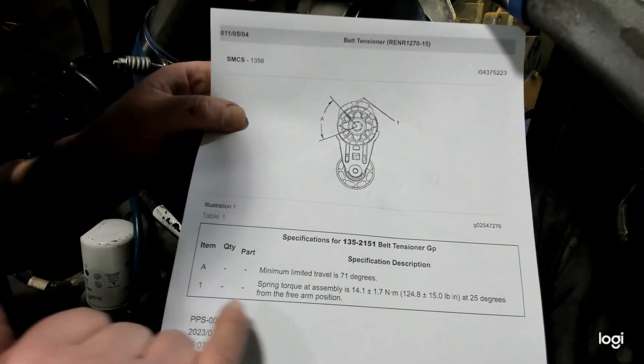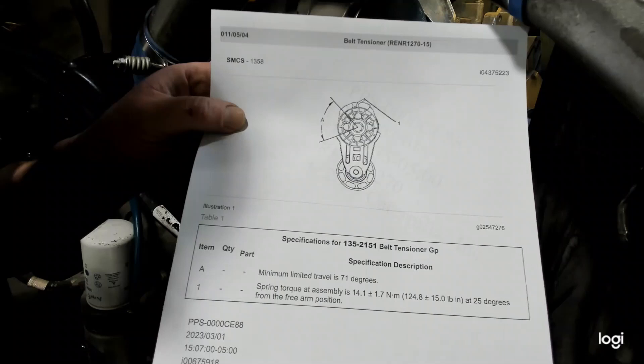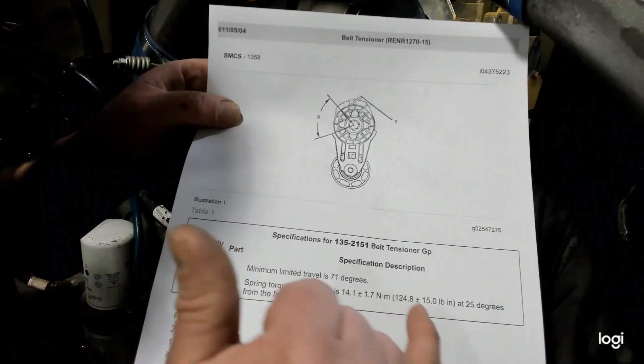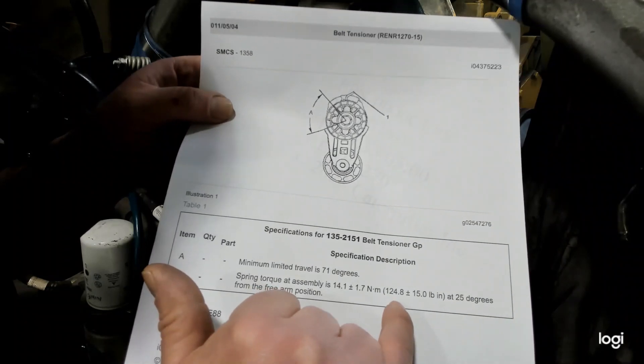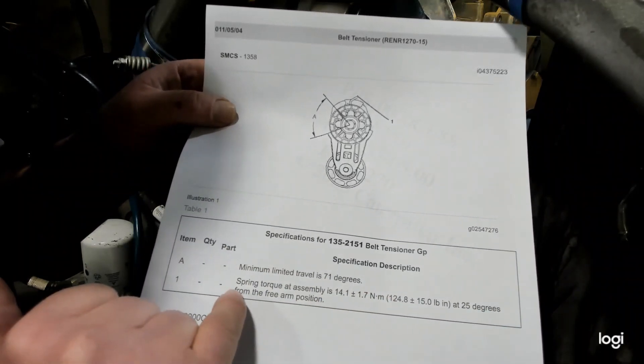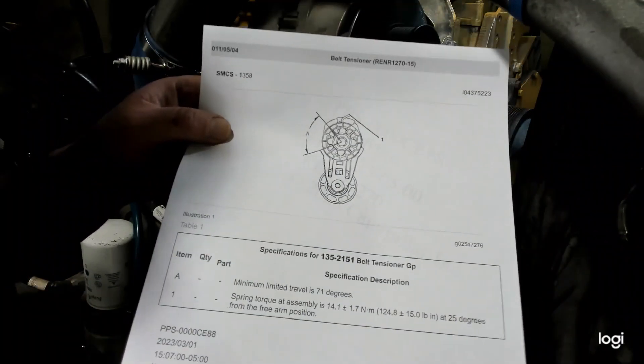For this one, you'll notice they give us two things. They tell us that the total travel is supposed to be 71 degrees. And then it gives us our spring torque — in inch-pounds it should be 124.8 plus or minus 15 inch-pounds at 25 degrees from the free arm position. So we're going to show you how to check that here on this engine.